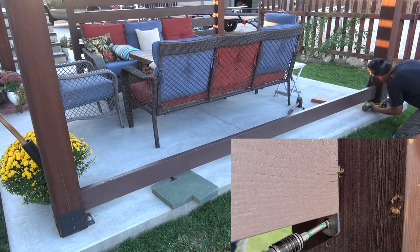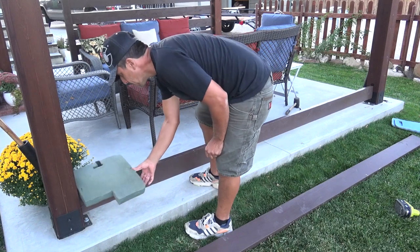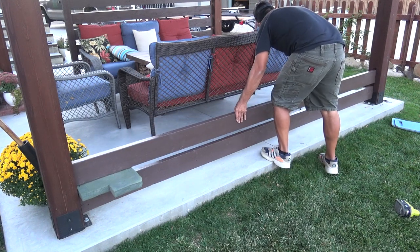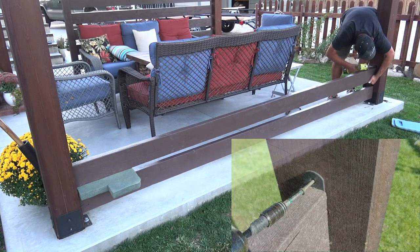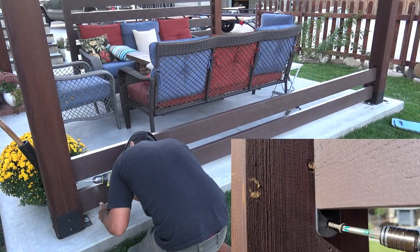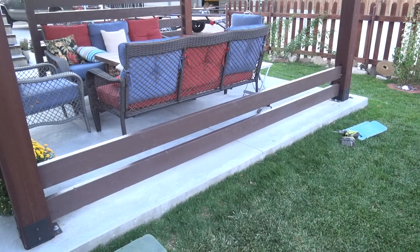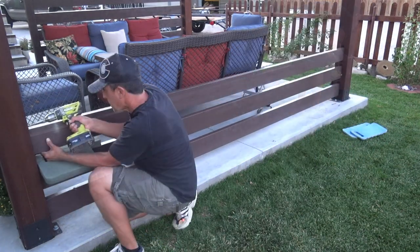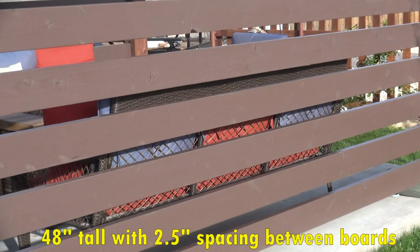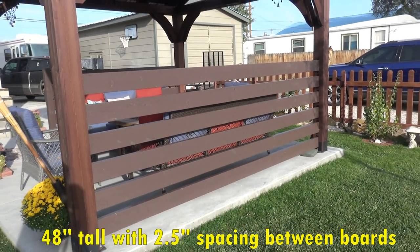If you happen to have a bracket at the bottom of the post, you will need to pre-drill a hole first before driving the screws. For the second board, I'm again using a spacer to help hold it in place. I slide the board into position and line up the top hole on the bracket with my mark on the post, then secure it with one screw at the top hole on both sides. After securing the top, I confirm it's plumb then secure the bottom with one screw on each side. From this point everything becomes pretty repetitive — you just keep repeating the same process with each board until you reach the desired height, which for me is 48 inches. The spacing between each board is two and a half inches, so it takes six 2x6 boards to reach a height of 48 inches.